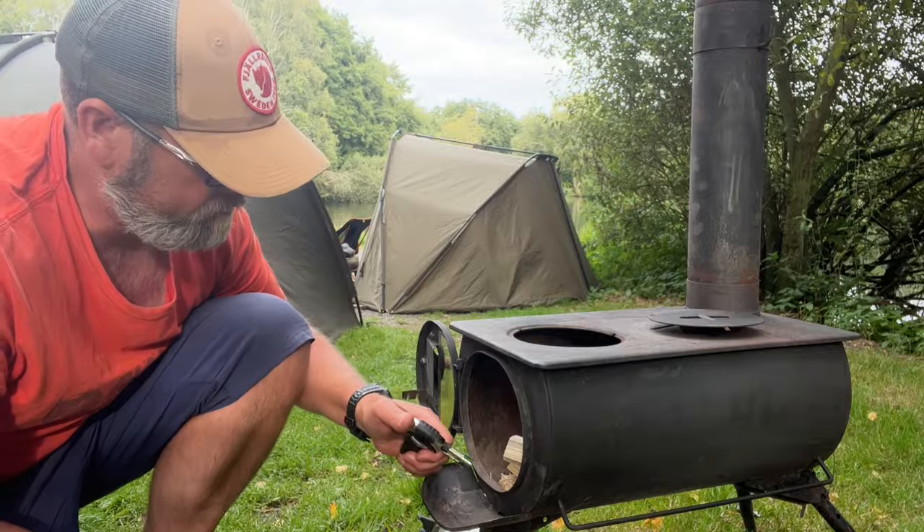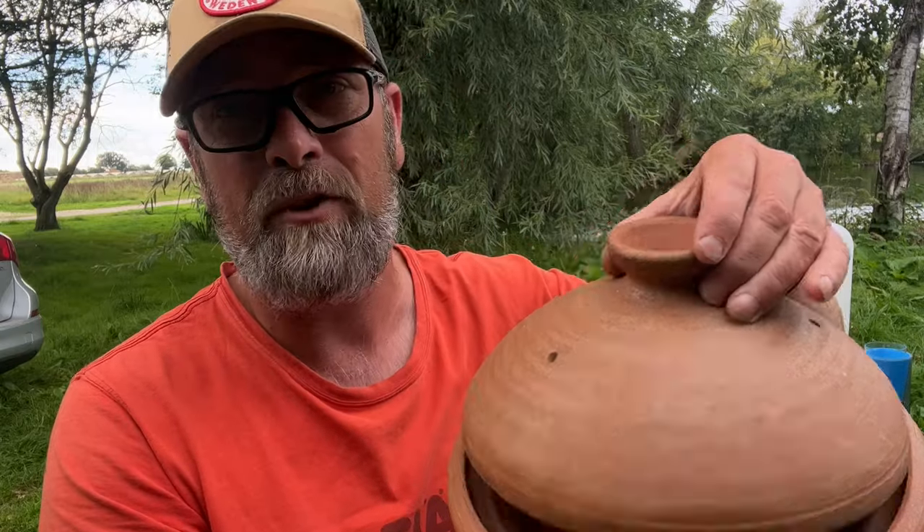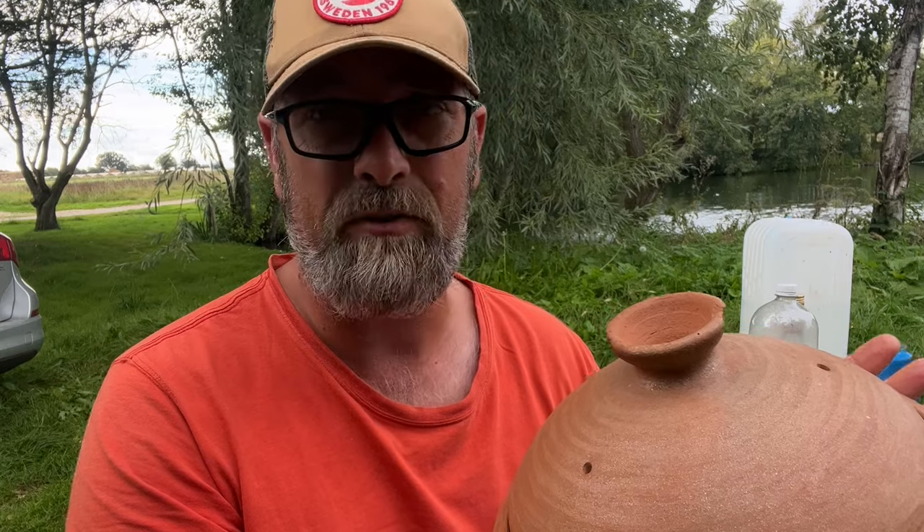Right, time to get some food on. We're going to have lamb tagine cooked in proper tagine dishes tonight, so I'm just going to get some bits all prepped up and get the Frontier Plus fired up. We're going to be cooking in a traditional Moroccan tagine dish - these came from Morocco when I lived out there a few years ago, and it's an absolute great way of cooking. Basically your meat goes in, then your veg on top with a bit of sauce, and then you serve it up with some couscous.